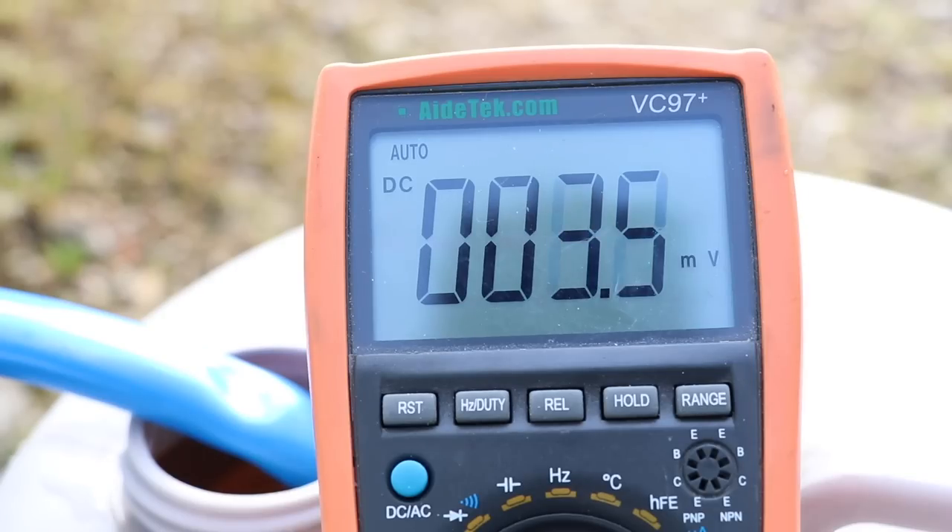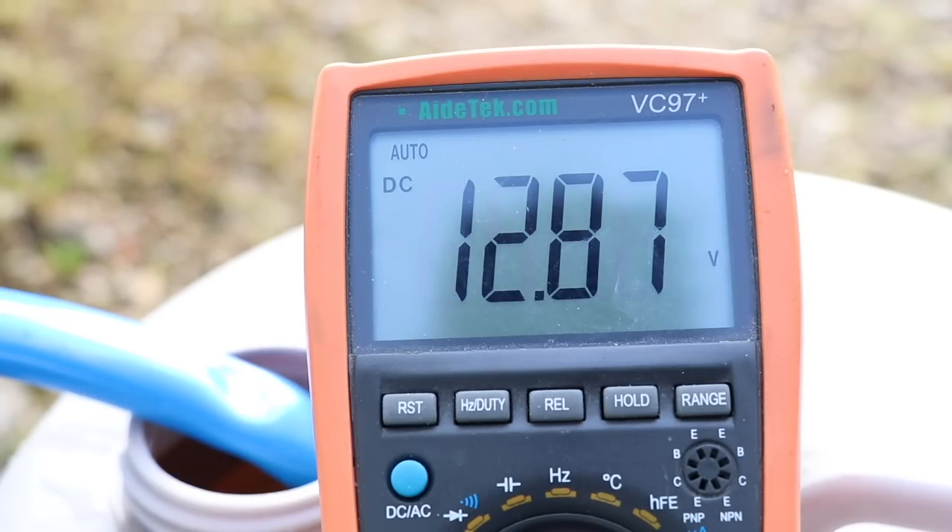Finally, how do you understand if the battery is full, flat, or in good condition? First, we need to understand the resting voltage. Charge the battery up fully using your trickle charger as per its instructions. Once charged, disconnect it and leave it to rest for two to three hours — completely disconnected from everything. It's important to let the battery settle down after having a lot of charge put through it. After two to three hours, use a multimeter and put the probes across the battery — negative to negative, positive to positive — to read the battery voltage.